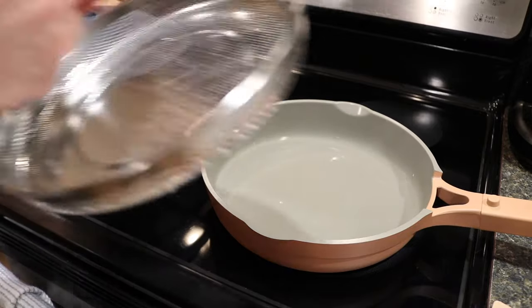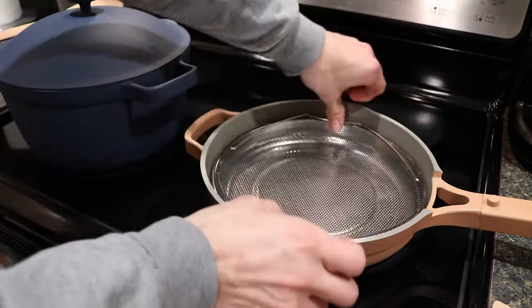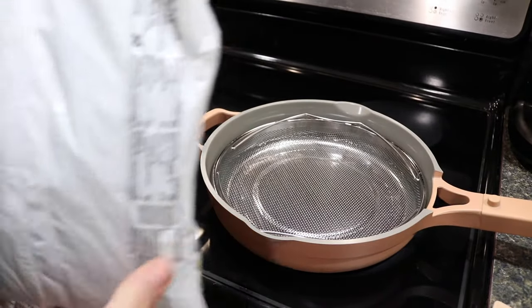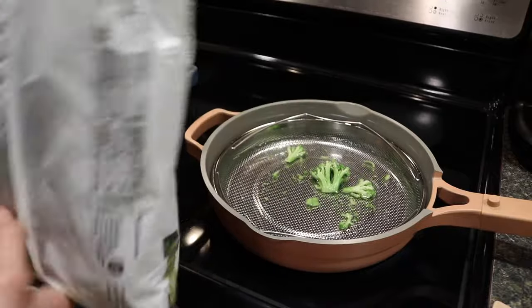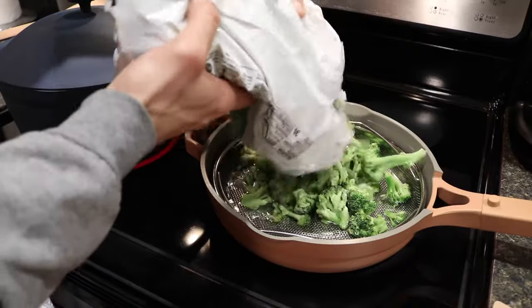Next, put the steamer basket into the pan. Then I'm going to add the broccoli — for this instance I'm just using frozen broccoli with no seasoning or anything like that. This is just to quickly steam the broccoli, get it up to temperature and cook.